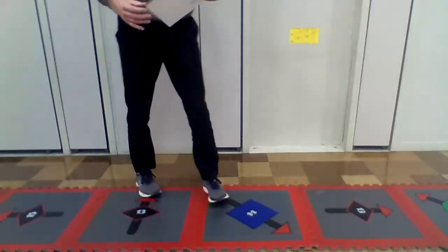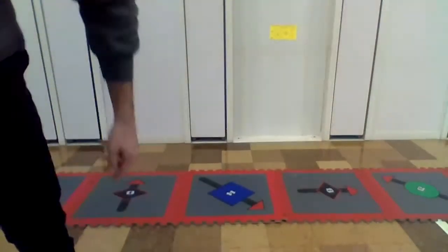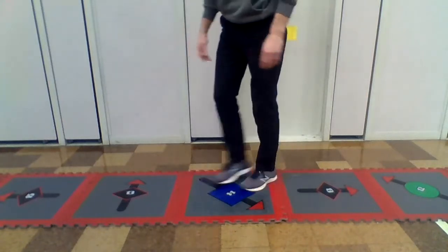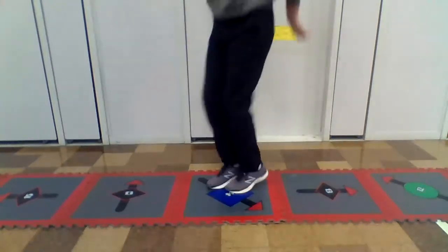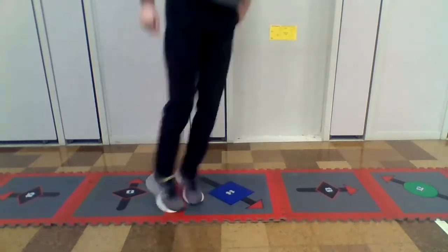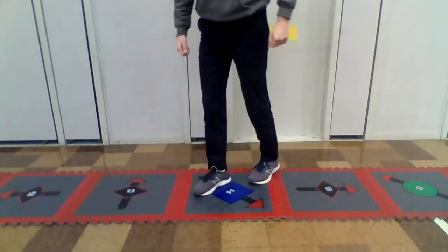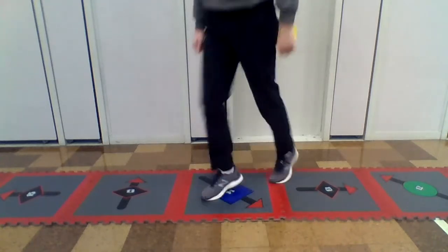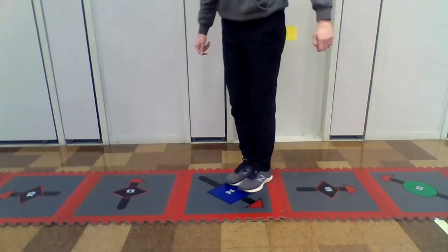This next one is line jumps. You find a spot on the floor and you jump over the line back and forth. We've done these in class too. There's a bunch of different ways to do them — you can do them forward to back, you can do side to side, you can do scissors like this, or one of my favorites: 360 or 180.